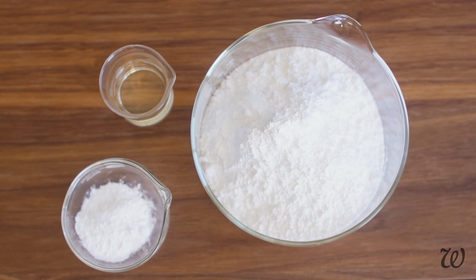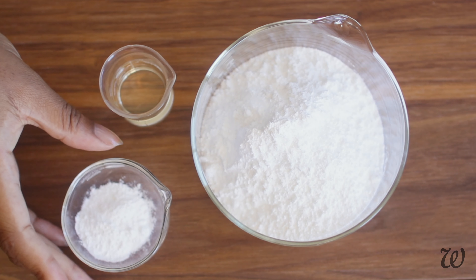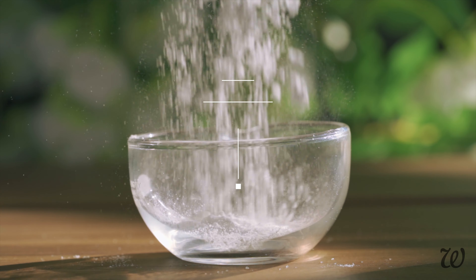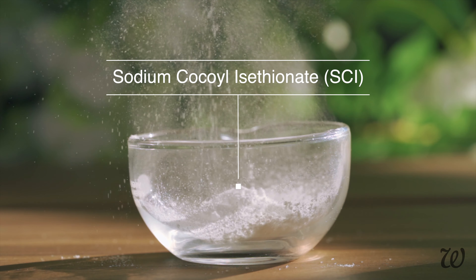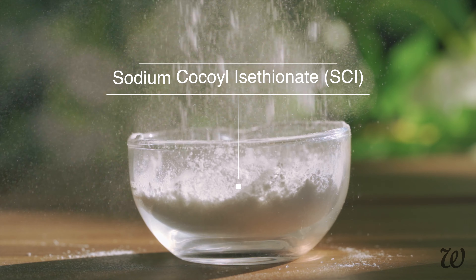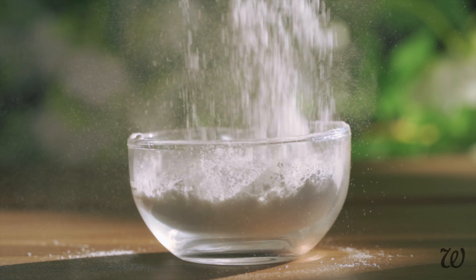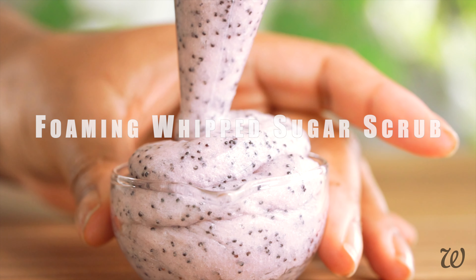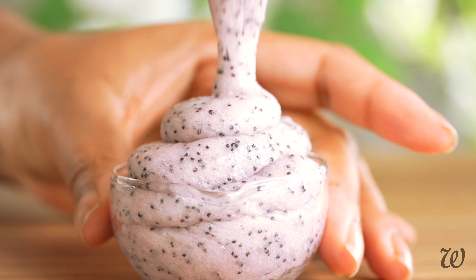The most important part of any shampoo bar recipe is the surfactants. So let's start there. Start by measuring out SCI, which is a very mild, sulfate-free, natural surfactant. I also use this in my foaming sugar scrub tutorial, so it's a pretty versatile ingredient that you'll always have use for if you like making cleansing products.